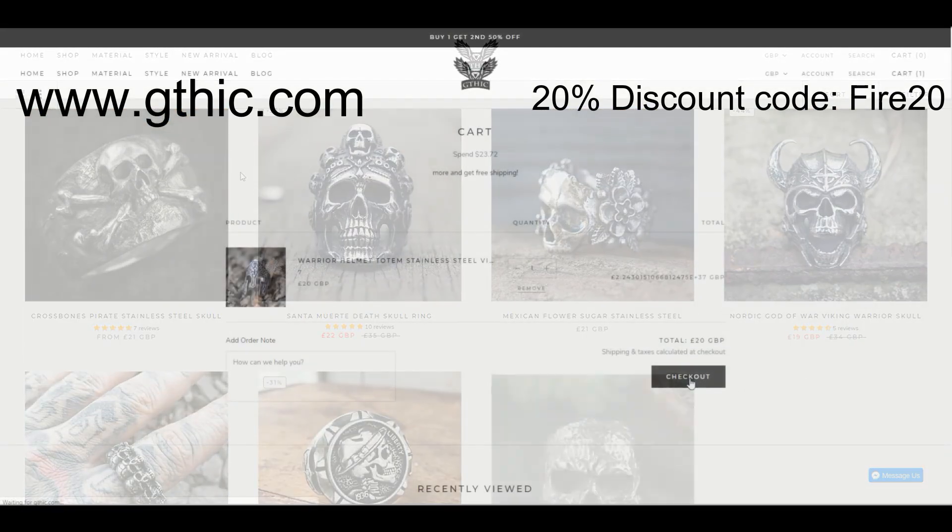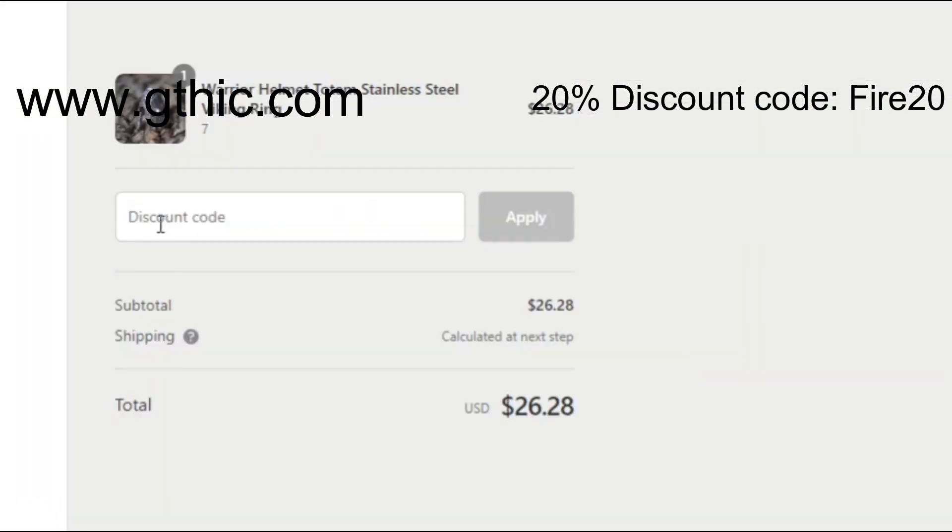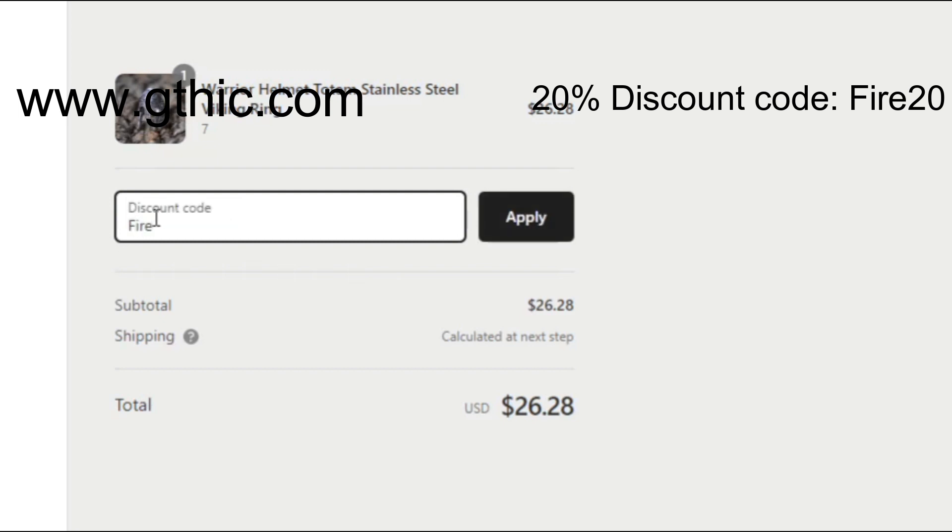If you want to check out their full collection, click on the link below or in the card in the top right hand corner. And if you do decide to make a purchase, you can save 20% by using the code FIRE20.